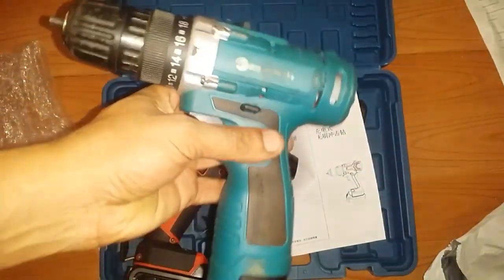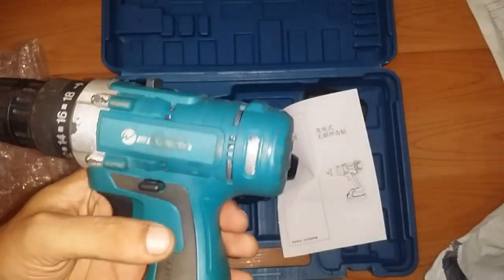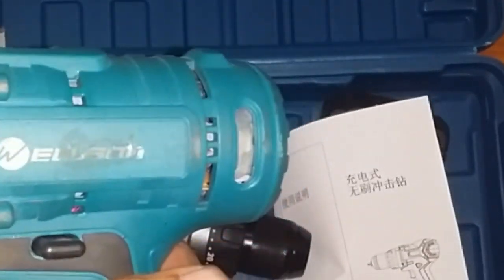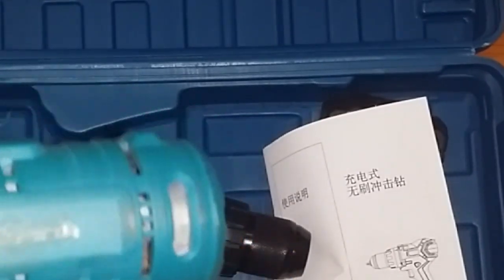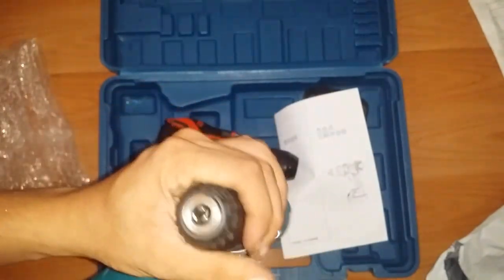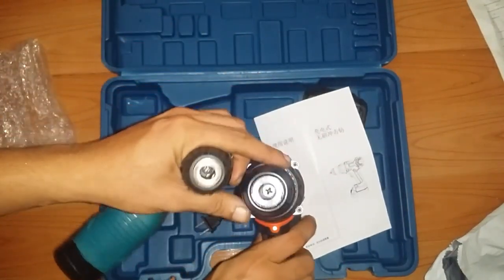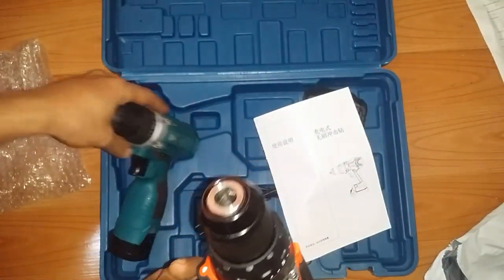I'll show you a comparison. This is the first cordless drill that I bought — I'll post a link. If you take a look at this one, you can see a spark from the brush — so this is a brush drill. This one only goes up to a 10mm chuck capacity, as opposed to the new one which has a bigger chuck capacity up to 13mm, so it can take drill bits from 10mm up to 13mm.